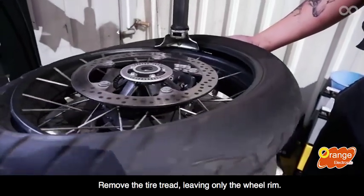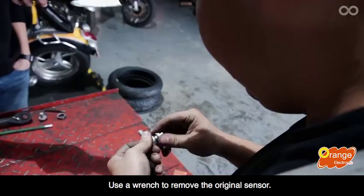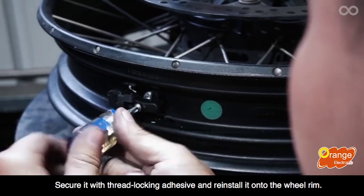To remove the tire tread, leaving only the wheel rim. Use a wrench to remove the original sensor. Assemble the Orange sensor and L-shaped valve. Secure it with thread-locking adhesive and reinstall it onto the wheel rim.